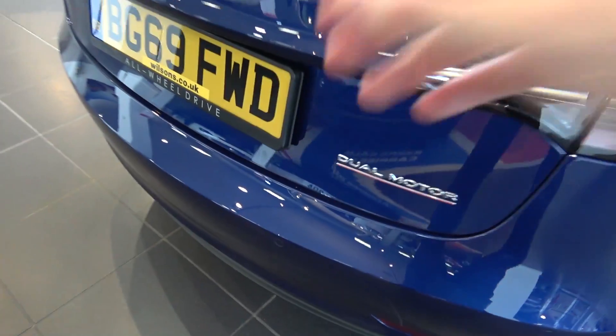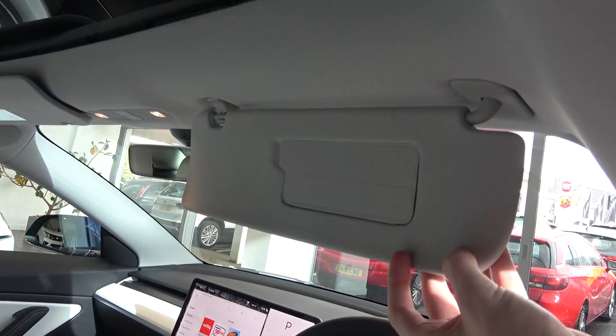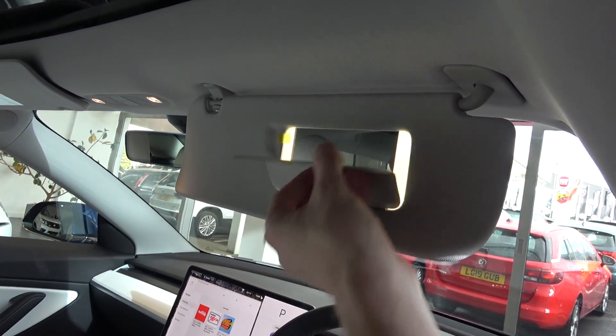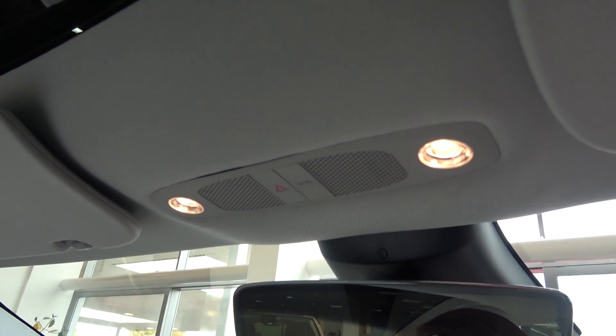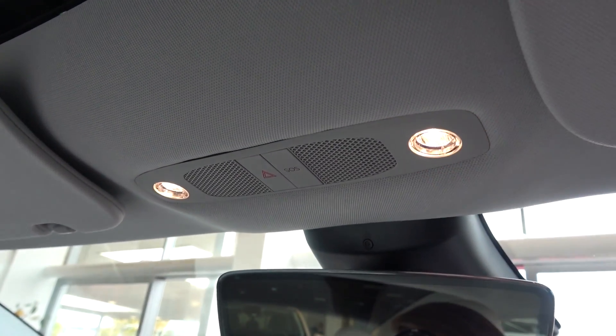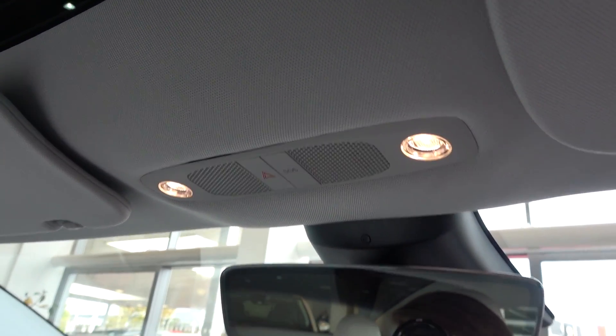Now we've finished with storage, we can move back inside briefly and view the car's final few features. There are large leather upholstered sun visors on each side, with illuminated vanity mirrors and magnetic covers. Moving centrally, we come to the adjustable front lighting, speakers and buttons for the hazard lights and SOS. Finally, the tinted rear view mirror is ahead.